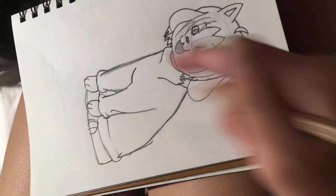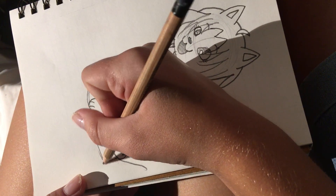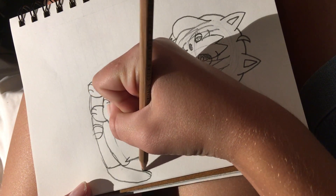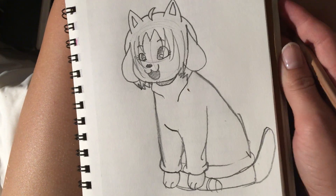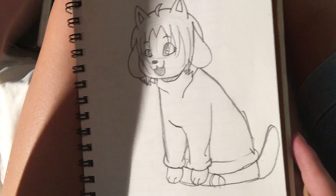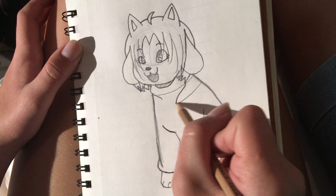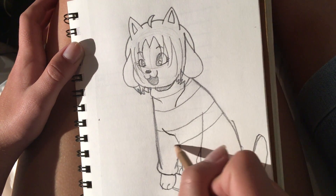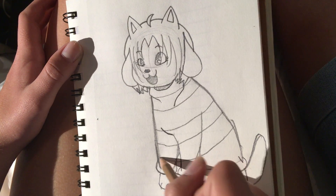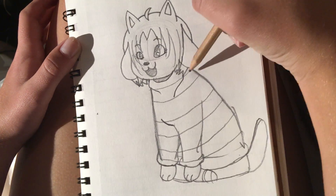And now I'm turning her sideways — just because it's more comfortable for me — so draw her little tail. It's very little because I ran out of room, but you can draw it however you want. And now draw three little stripes, because I've noticed a lot of people draw her with just three stripes in her shirt, and that's just how I'm drawing it.